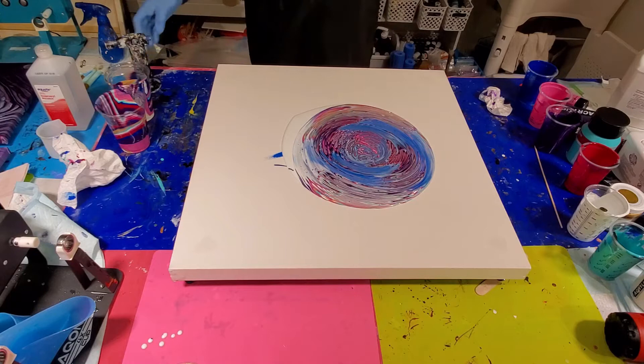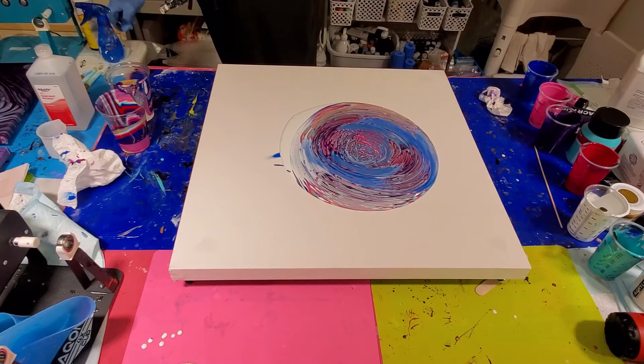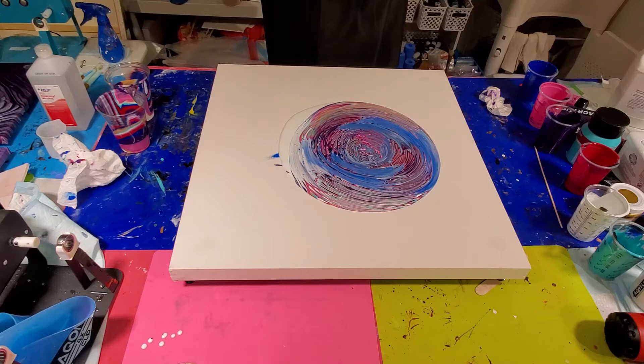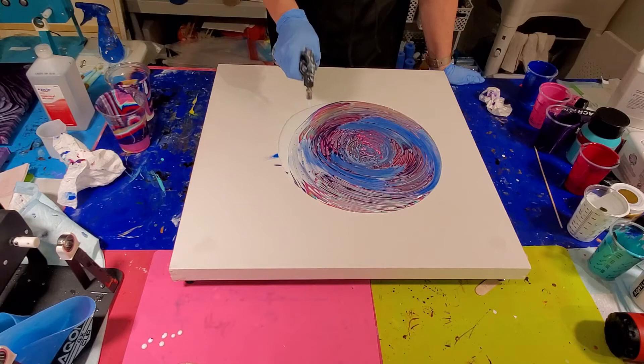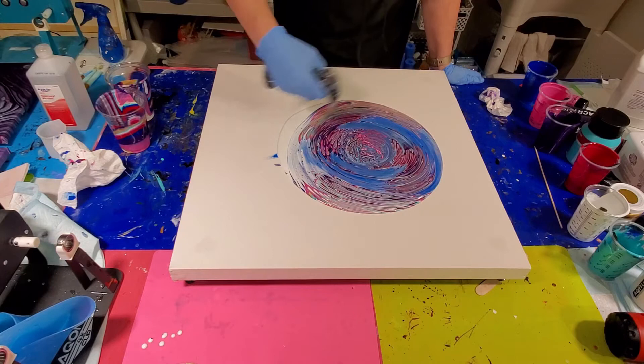So many air bubbles! I am loving this though. Just for fun, I'll never hit them all. I'll recharge my torch. Oh, it's looking gorgeous — loving the colors! I'm going to torch some of those bubbles. There are so many air bubbles in here. I'm going to put some flow extender on this.